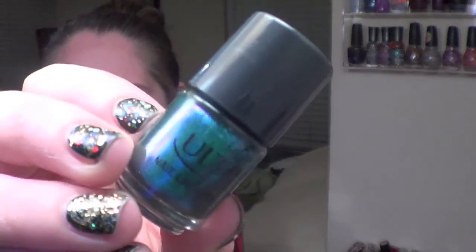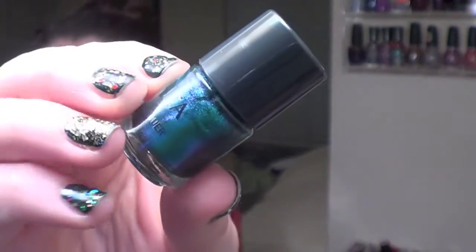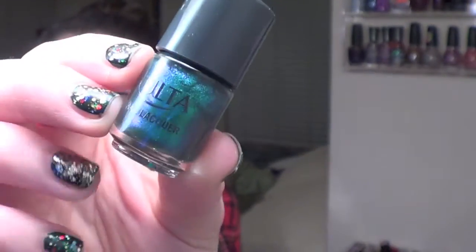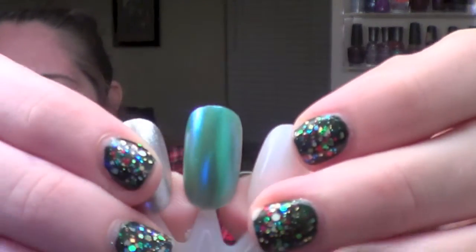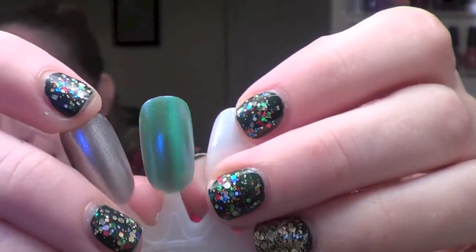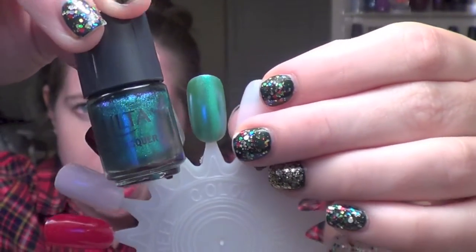The next one I had really high hopes for — it's a beautiful shimmer chrome called Emerald. I really love the color in the bottle; it's a deep deep green almost like an evergreen but with a little blue hint to it. But in reality this one just does not come off as deep as the polish in the bottle — it's a little bit lighter, a little bit more sheer, and this is three coats. I was not pleased with that.